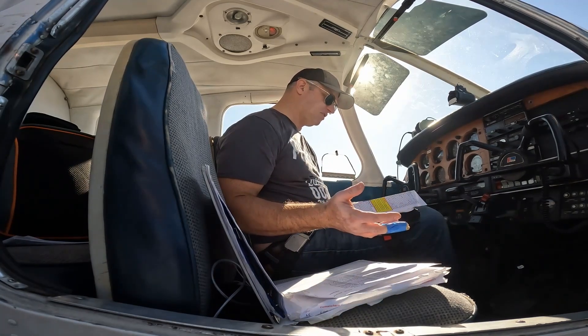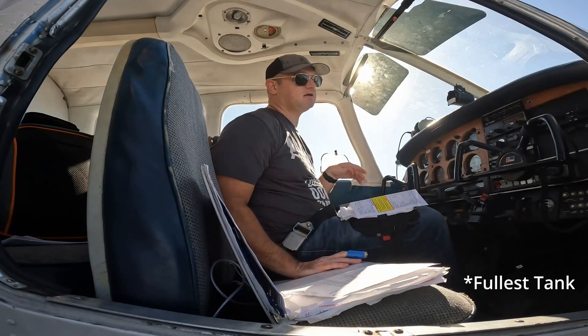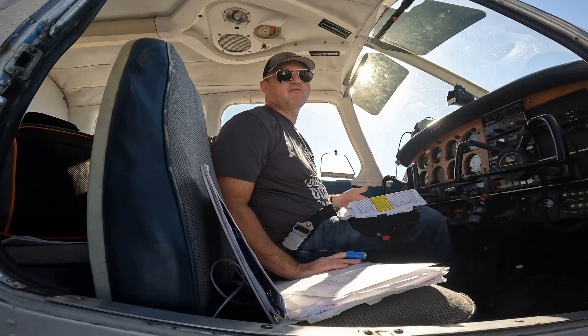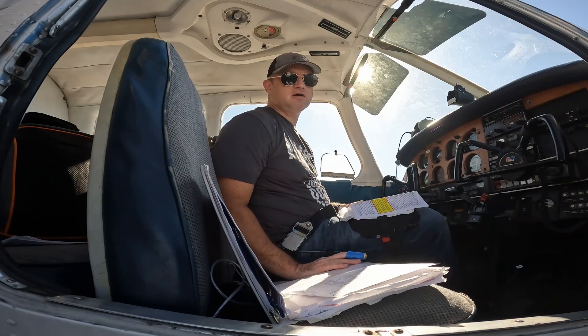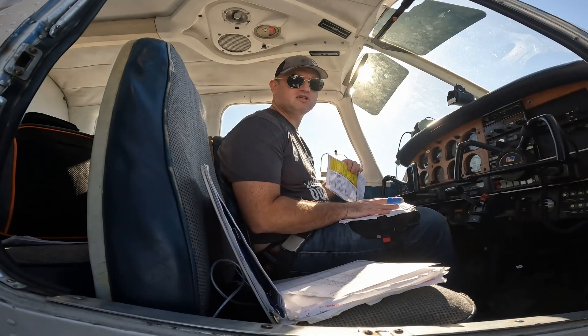We go through our passenger briefs if necessary and we select the fuel selector to the lowest tank. We always like to start off with the fuel at the tabs, so it doesn't really matter as long as the fuels are matched. I always like to keep track of which tank I'm starting with, so I go ahead and write that down as well.